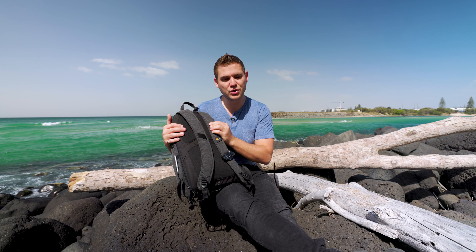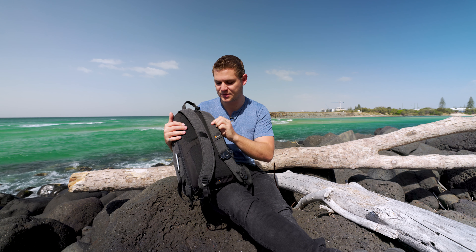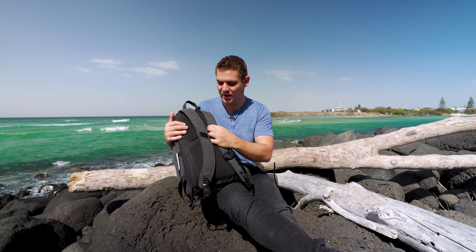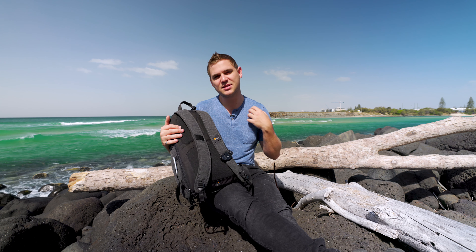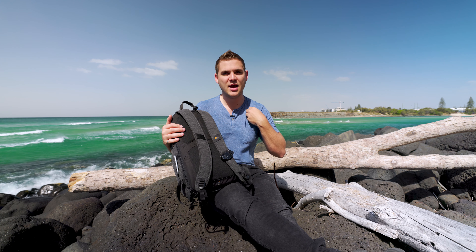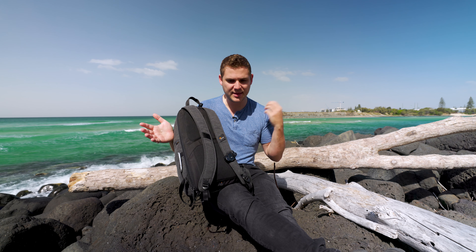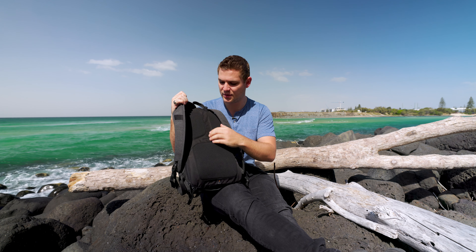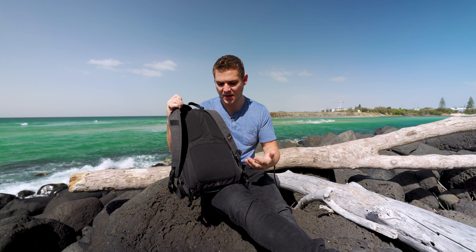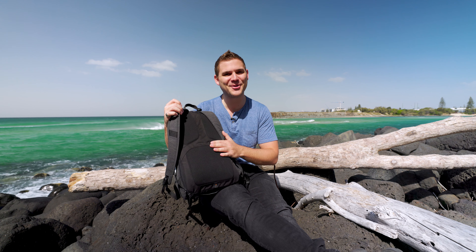The straps could probably do with a little more width — not so much thickness because they are quite padded, but a bit more width for carrying a slightly heavier load. I've got quite broad shoulders, so after probably five or six hours of walking around, they may start to cut in. The breathability section on the back of the bag is quite good though — it lets air through so if there's a little breeze while you're walking around, it keeps you from getting too sweaty a back, which is quite unpleasant when carrying a camera bag.